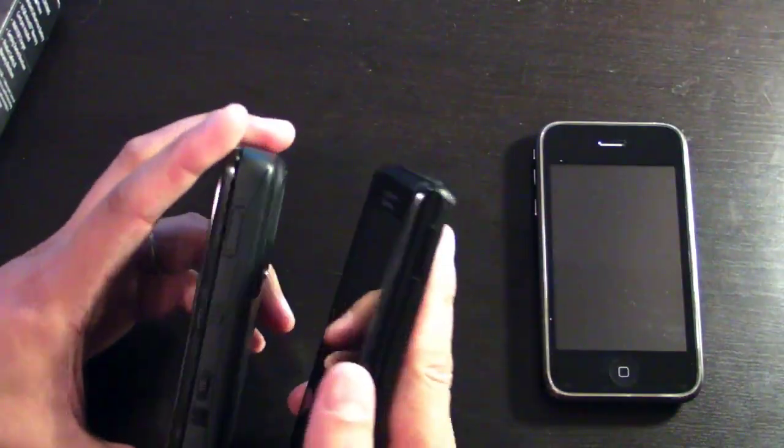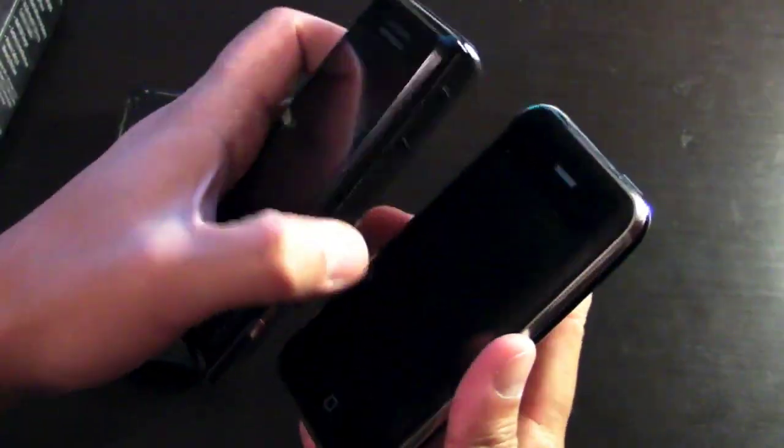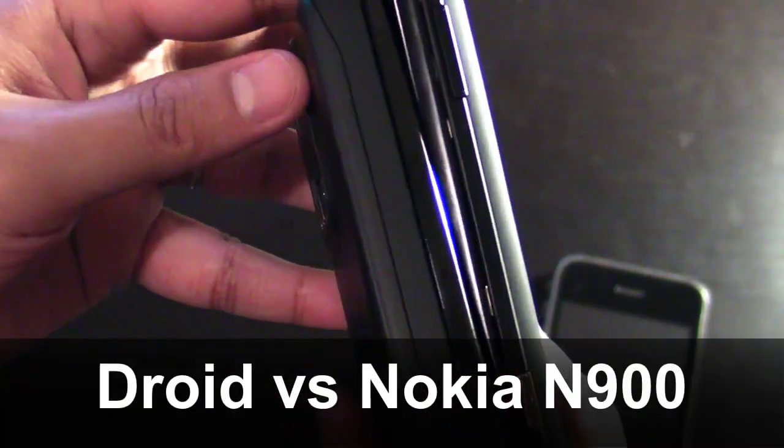Let's compare it with some other touchscreen devices. Here we'll have the Droid next to the iPhone — it's basically about the same size. Here's the Droid next to the Nokia N900.